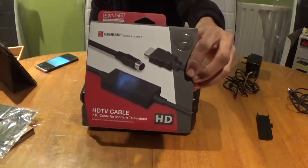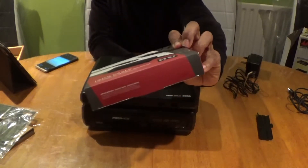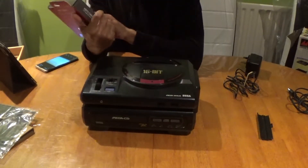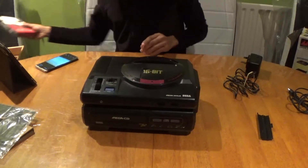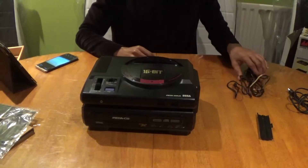If you want to grab one of these, it's called the Hyper King and it's for the Genesis slash Mega Drive. You can get these Hyper King cables on eBay, Castle Mania Games, or even Limited Run.